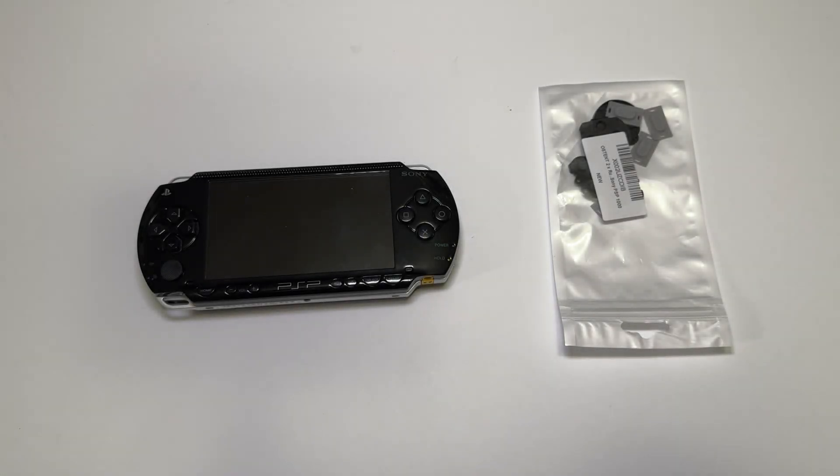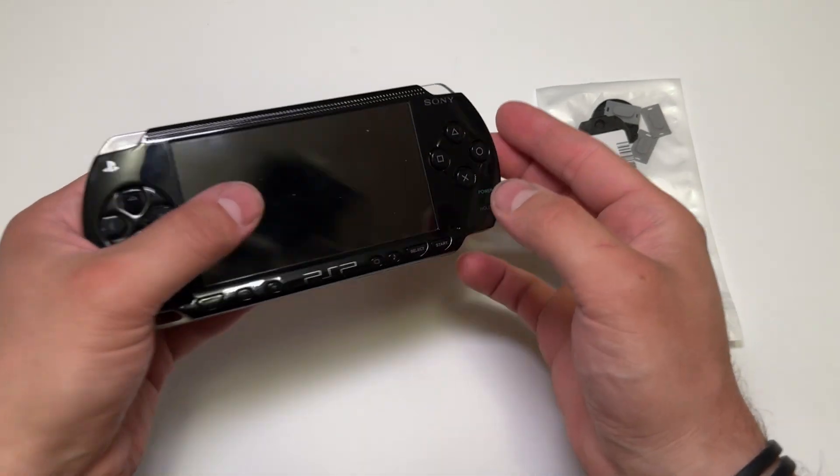Hey everyone, this is Mr. Everything. In this video I'm going to try a different approach to a repair for the PSP — the face buttons.